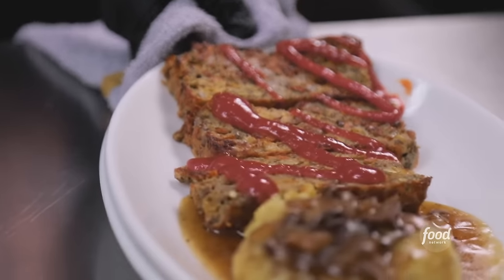You know what people have been asking for a lot lately? Vegetarian. And if you know anything about me, about my family, about my sister Morgan, we love vegetarian food.